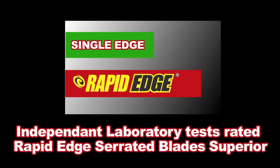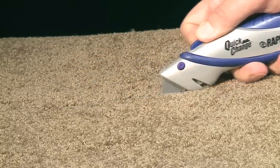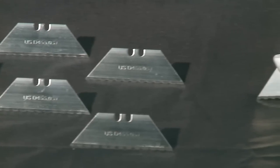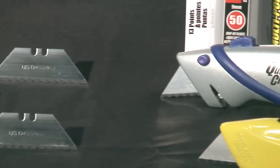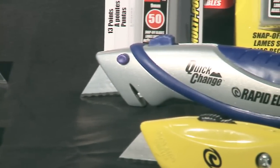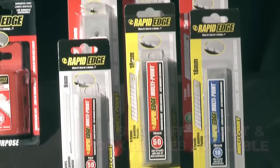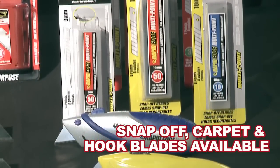Independently lab tested against other leading national brands, the Rapid Edge serrated blades are rated superior on everyday materials such as carpet, rope, drywall, and asphalt shingles. Rapid Edge serrated blades will save you time and money because they last longer, cut faster, and are competitively priced against other national brands.